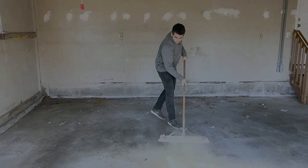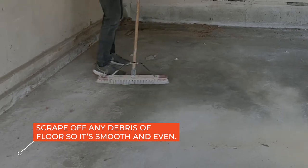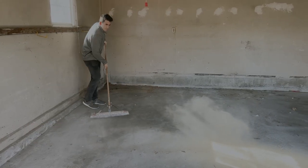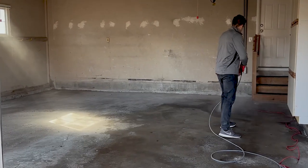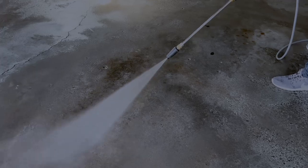After emptying the garage, sweep, scrape, or sand off any surface debris such as putty, paint, oil, or dirt, so that the surface is smooth and even. You can even use a hose with a nozzle or a pressure washer to flush the entire area. Make sure you remove all the dirt and debris from the floor.